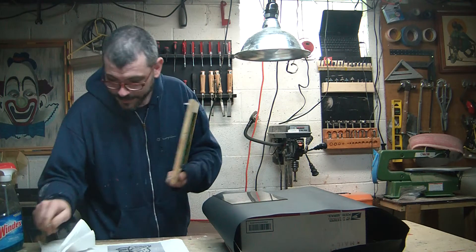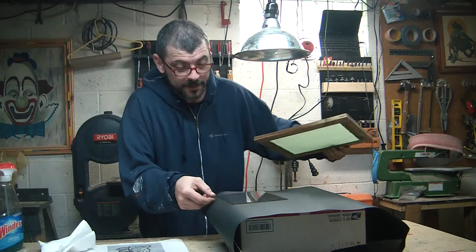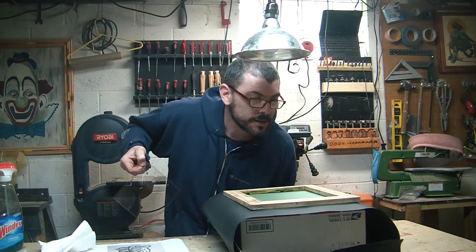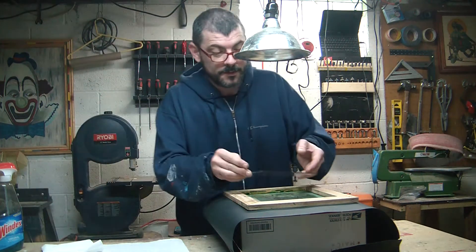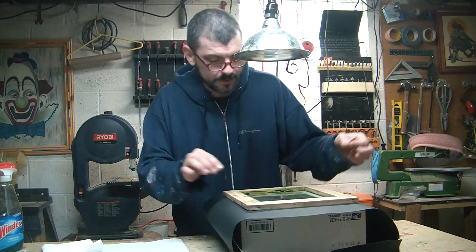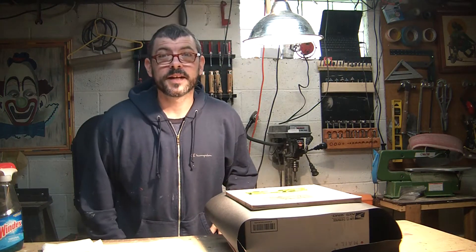I've got my new screen here. I've got two of these and they're dry and they're ready to go. There is a bug on my screen. Like I said, if everything goes well I'll explain everything I'm doing right now. I just don't know if I can deal with all that disappointment. See you in eight minutes.